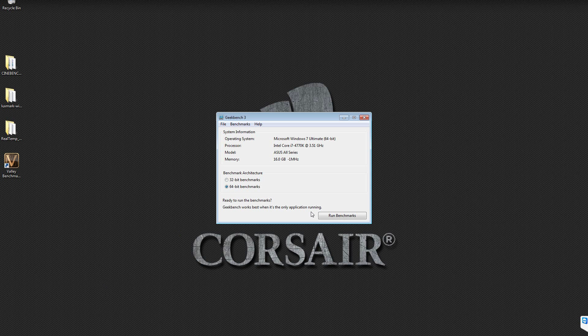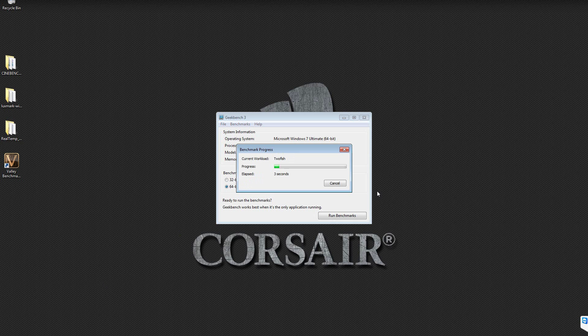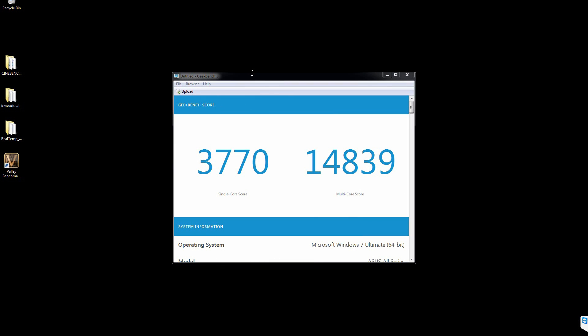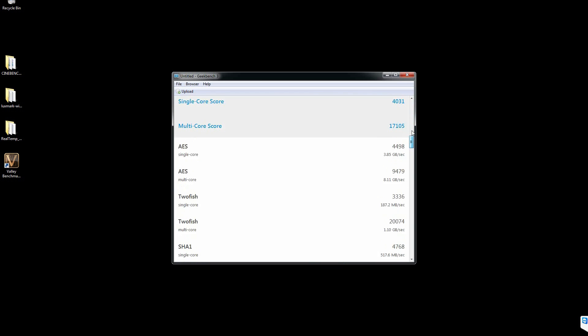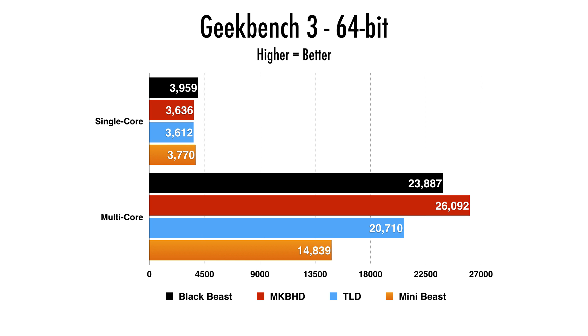The first benchmark is Geekbench 3 64-bit, giving us a single-core and multi-core score. The mini-beast — we'll call it the mini-beast — scored 3,770 for single-core and 14,839 for multi-core. MKBHD had the 8-core, TLD had the 6-core, and I'll reference the Black Beast as my previous computer. For single-core, the mini-beast was actually pretty good at 3,770, beating out the current Mac Pro lineup, though not quite reaching the Black Beast at 3,959.